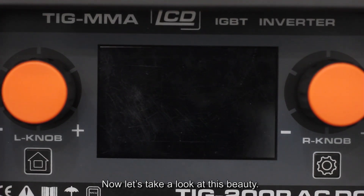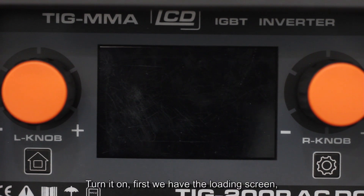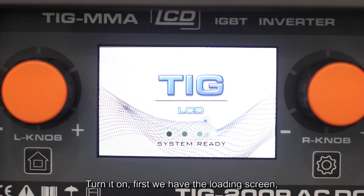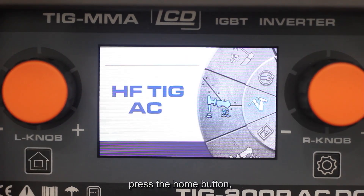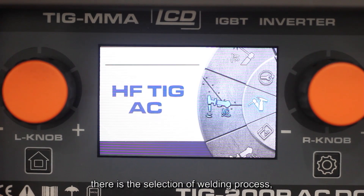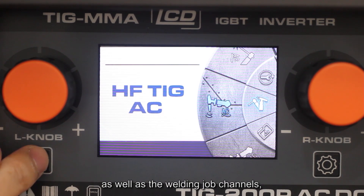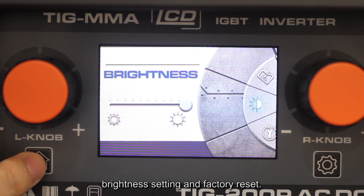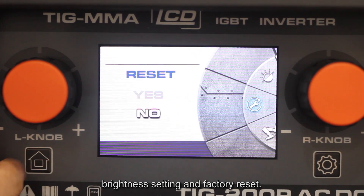Now, let's take a look at this beauty. Turn it on. First, we have the loading screen. Press the home button. There's the selection of welding process as well as welding memory channels, wireless setting, and factory reset.